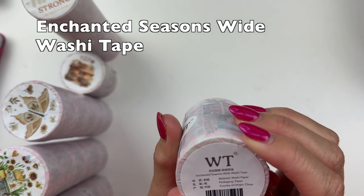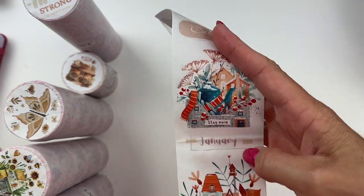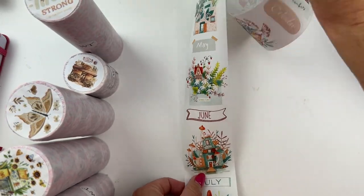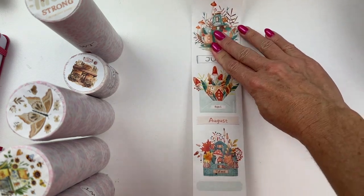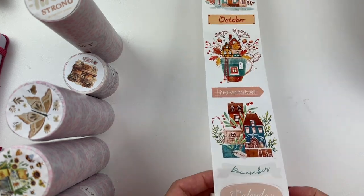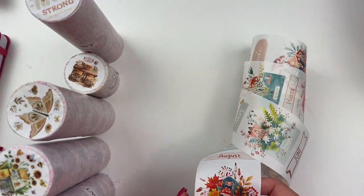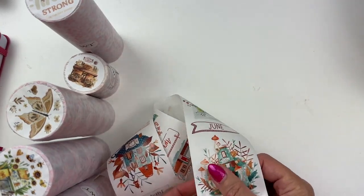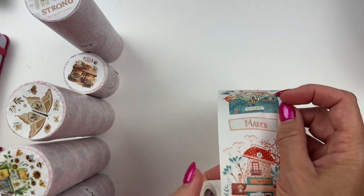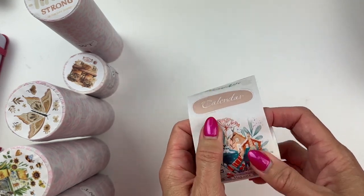Let's start with this one — it's called Enchanted Seasons wide washi tape. It has the months January, February, March, April, May, June — it has the whole year of cute washi on this strip. A really good place to put these is in my new Franken planner setup. I have a monthly dashboard section and I put washi tape in it for each month. These would look so good because they have the month labels, which is really useful.